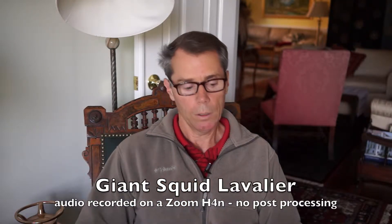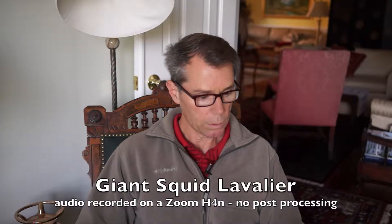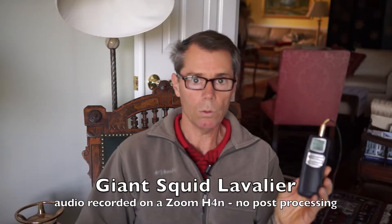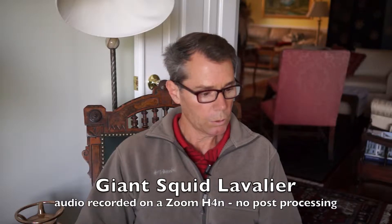The audio out of the Olympus DS2 was not usable, so I'm going to play some audio out of the Zoom H4N — this will not be in sync but it will give you a sample of the audio. I've got the Giant Squid mic plugged into my H4N and I've got the level set up to 70, recording onto both the left and right channels. This is going to be a test — I'm going to put this up with no post-processing at all, so we're going to see how clean this mic is and how good a job the Zoom H4N does recording it.